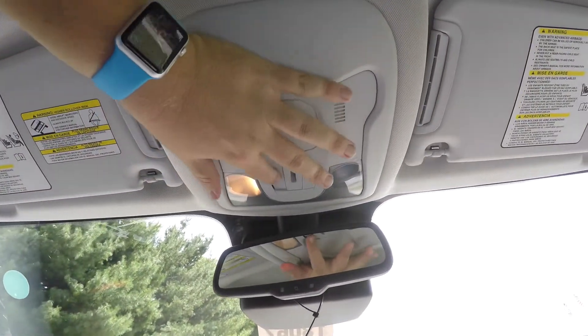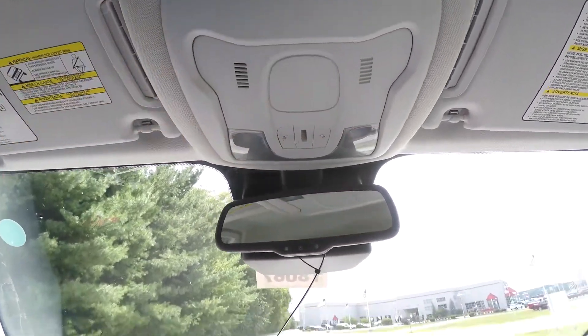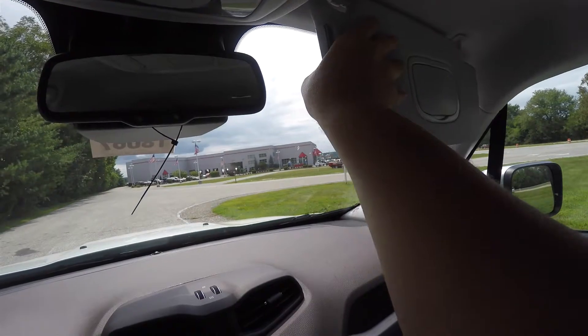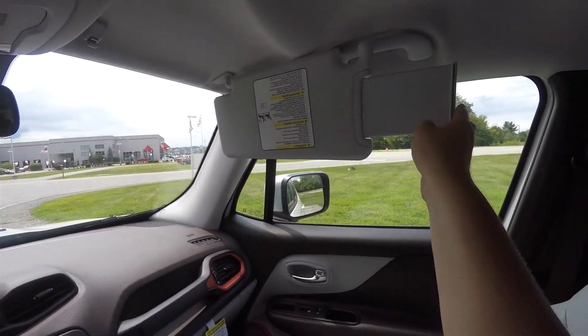Looking overhead, you have overhead map lights, an automatic dimming rearview mirror, illuminated vanity mirrors, and sun visors with slide-out extensions.